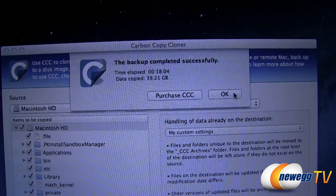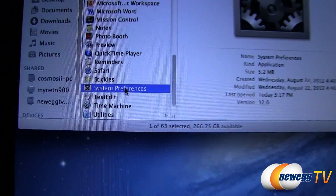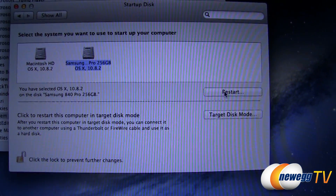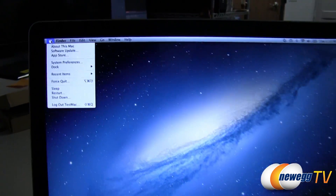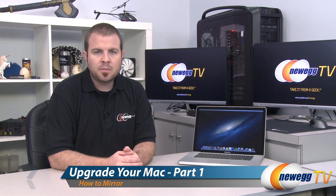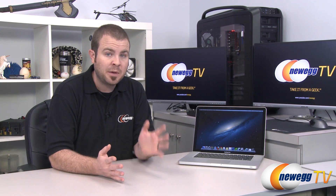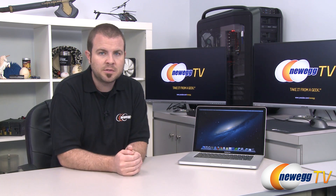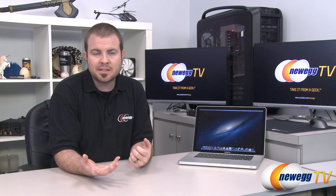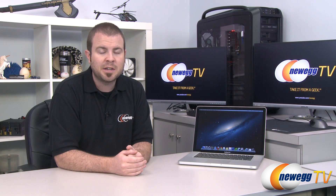Once the process is finished, confirm that your cloned disk is working properly. Go to the Go menu, select System Preferences, then Startup Disk, and choose your new Samsung SSD. Reboot and the system will boot from the SSD with an identical operating system to what you were using. At this point you've successfully upgraded from an optical drive to an SSD, with the mechanical hard drive still present. If you want to stop here, reapply all the screws — going from a mechanical drive to an SSD is a great upgrade regardless of your operating system.